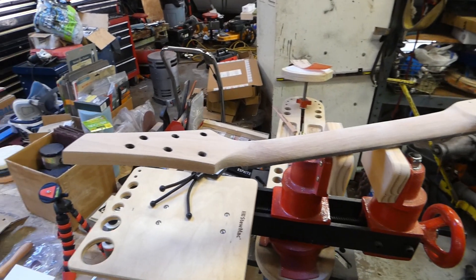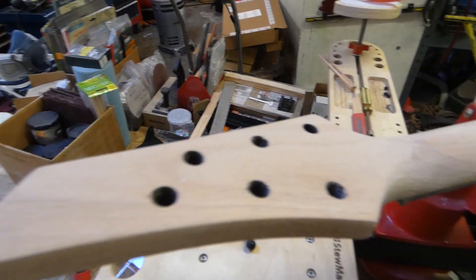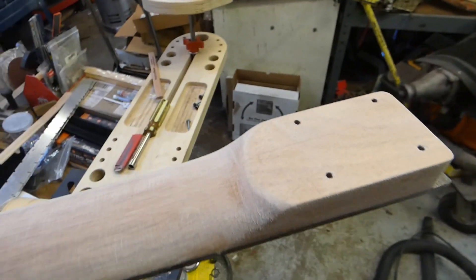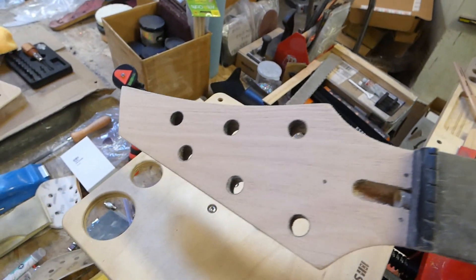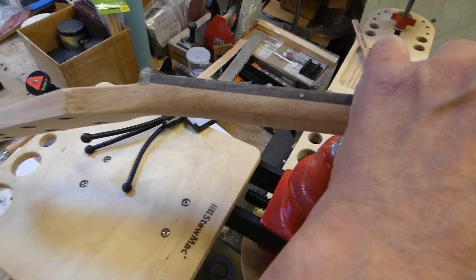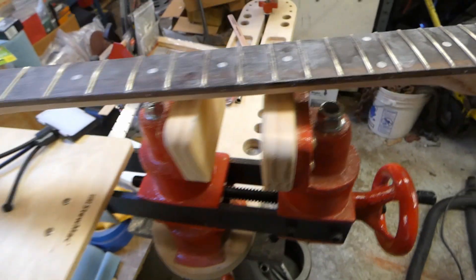It's back to bare wood and it came out pretty good. I guess I could have screwed it up, but it's all done. I'm going to take a little motivational break and I'll be back.